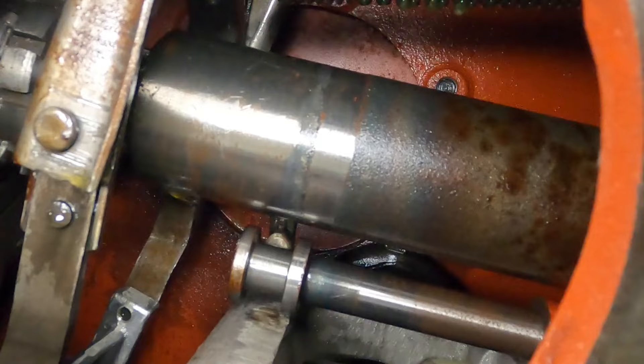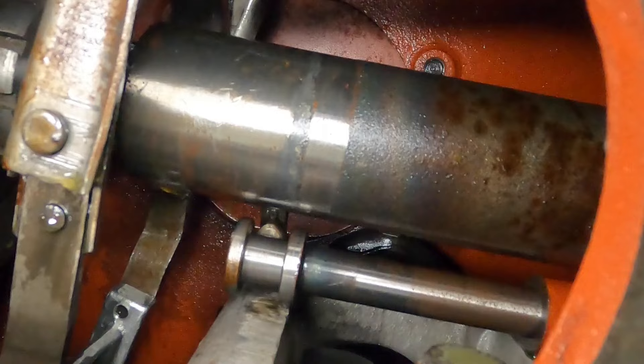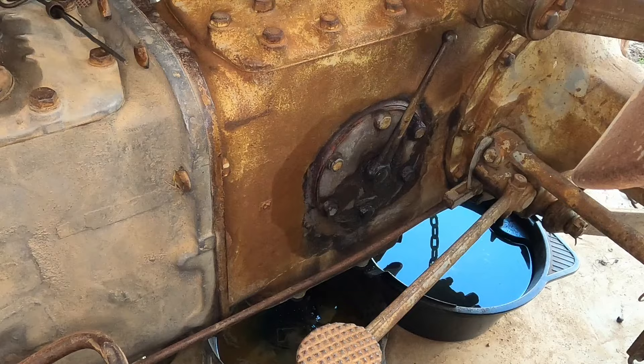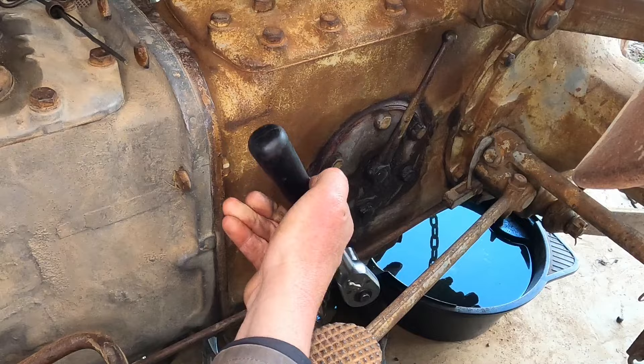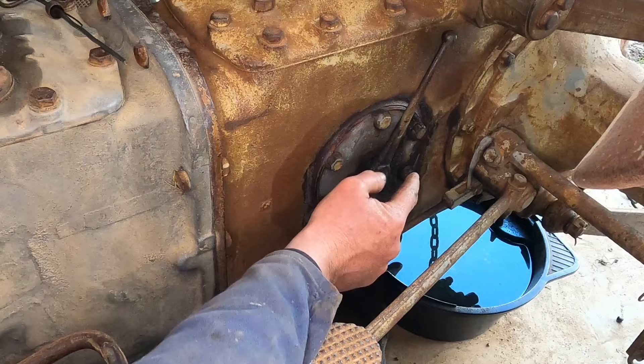This is what it looks like when you put the plate in and out — out of gear, that's in gear. This is the other side, the side with the PTO lever on it. No wonder this one's been leaking — it's loose. That one wasn't too bad, but that one and that one were loose.